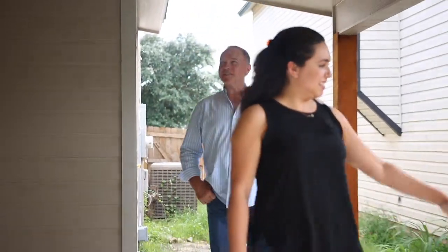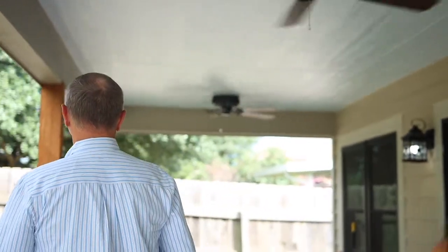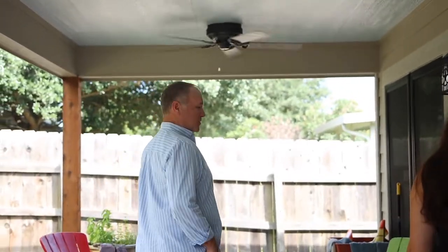Wow, this is really pretty. Finally the finishing touches. I love this. Yeah, I love the rough cedar with the painted surfaces. Look at the blue — and then look at the blue ceiling. That is so cute. Yeah, makes you want to sit out here and feel the breeze.